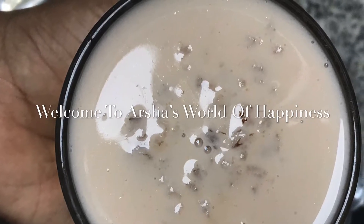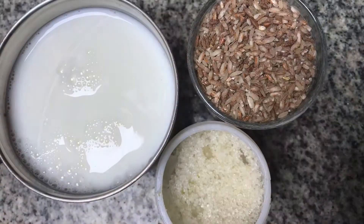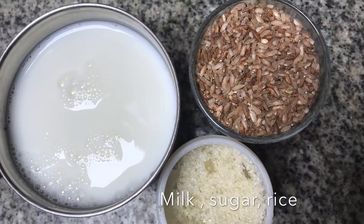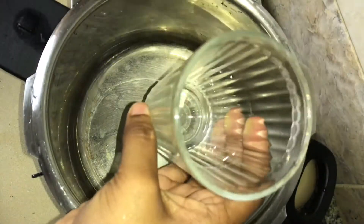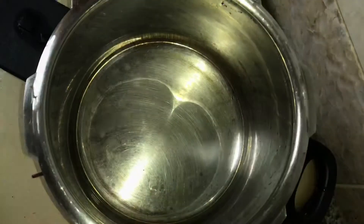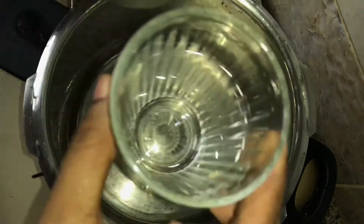Hi friends, welcome to my channel. I am going to use the apple pie. I think I have got 3 items. I love the apple pie. I have got some 1 glass, 3 glass.